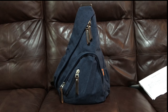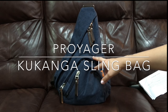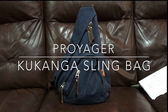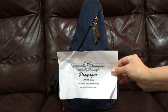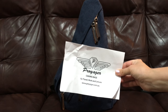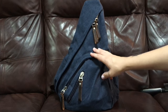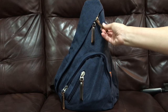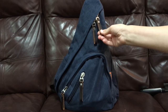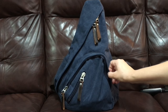Hey everyone, welcome back to my channel. This evening I just wanted to do a quick little preview of a sling backpack bag that I recently got. This is the brand Pro-Yager — I'm not sure how it's pronounced — but that's the logo right there. This is an Australian company. I got this one because I wanted to try out a sling bag, and it's made out of heavy-duty canvas with some nice leather tab zipper pulls and decent hardware.